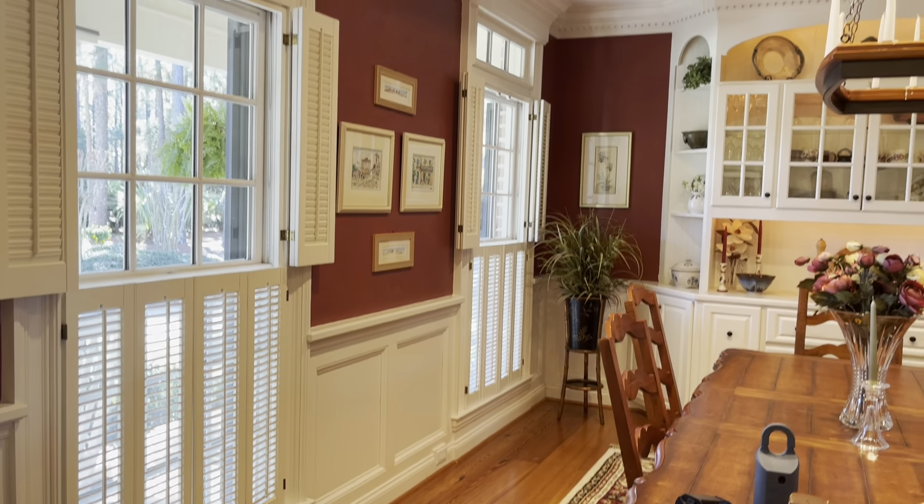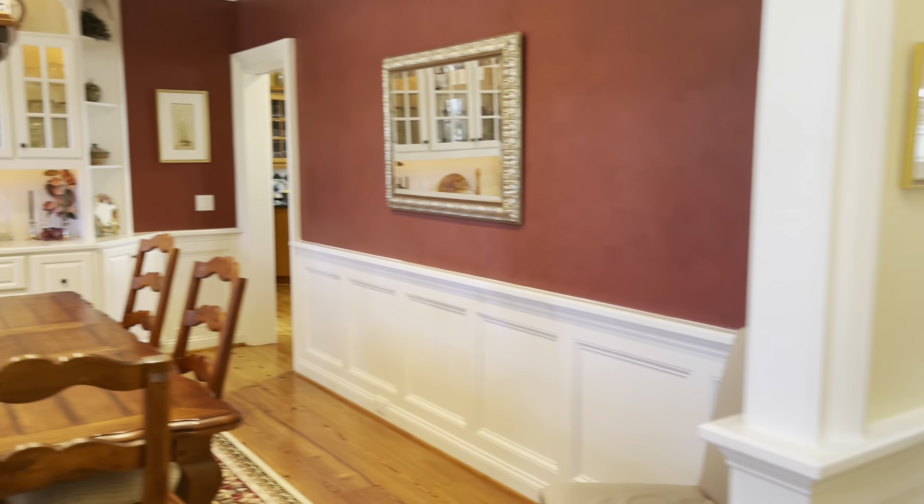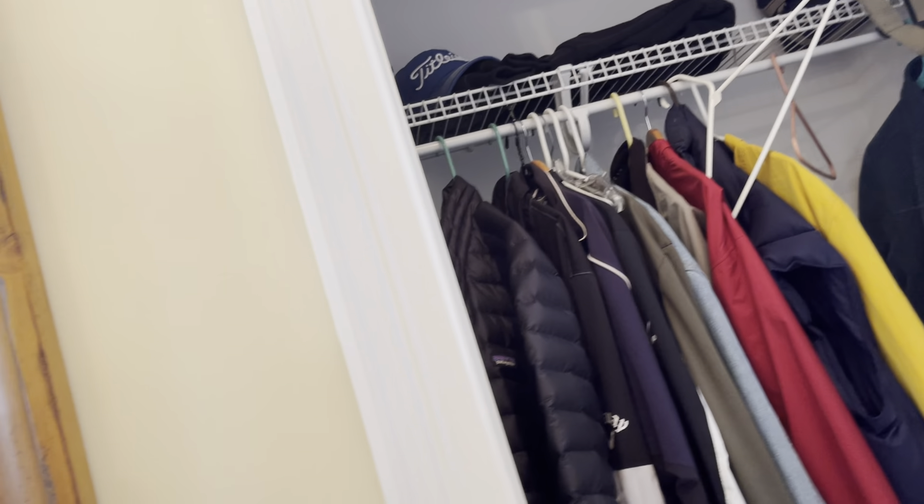Chair rail. Very nice formal dining area. Really nice entryway. A coat closet here.